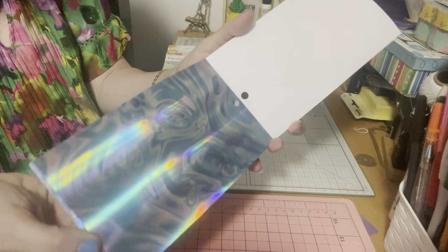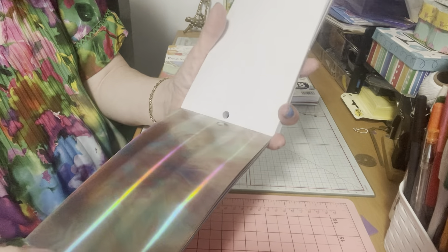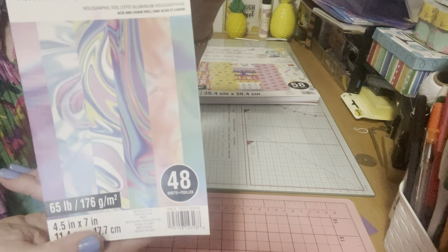I just find this very unique and very different, and I was just really wowed by the colors. I have a lot of foil paper but only in single colors — I have nothing like this. This is just spectacular, just beautiful. I'm sorry my camera isn't really capturing the full effect, but you can see from the outside what they look like — and they are foiled.